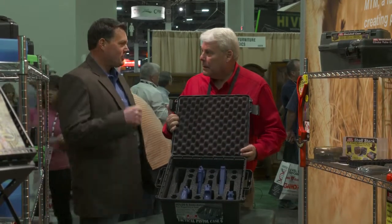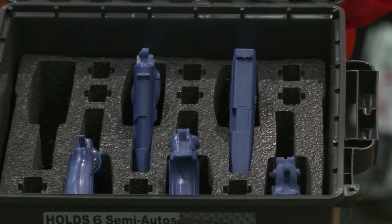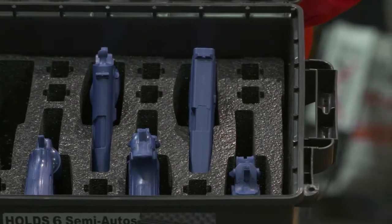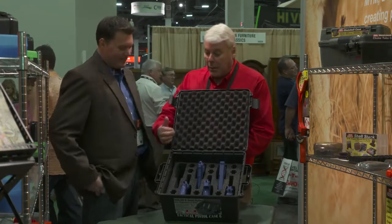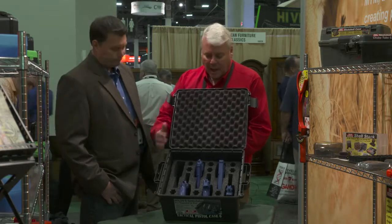You want that kind of durability if you're going to slide things in and out of it all the time. Pick-and-pluck is nice if you want to form something yourself, but if it's purpose-built you'd want something set up like this. And this is mil-spec foam, so it's going to handle the guns moving in and out of it a lot.